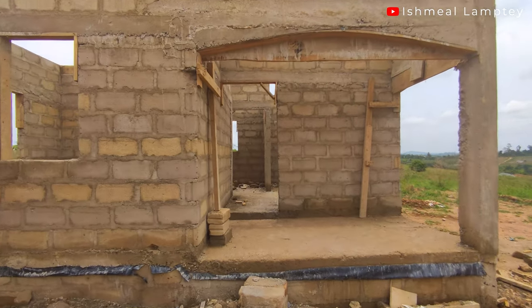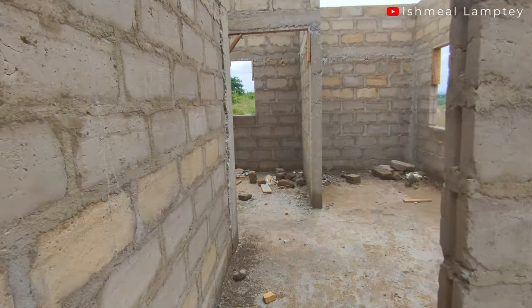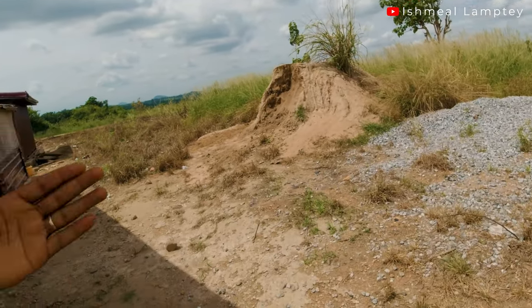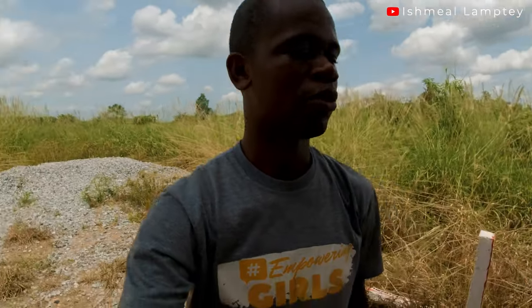That is for the blocking up, the concrete, the frames — both door and window frames. We still have some sand and stones left, and that's actually what they're using for the plastering. The 18 cubic was a good size; we won't be buying any more sand or stones. The remaining stones I'm probably considering using for parts of the fence wall, and the sand should cover a major part of that too.